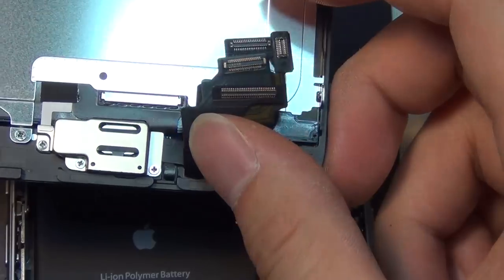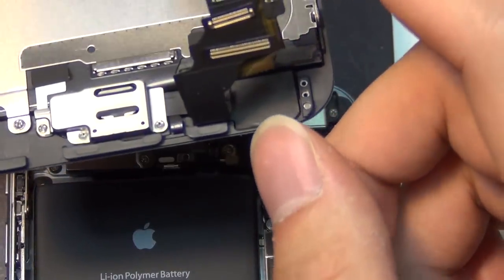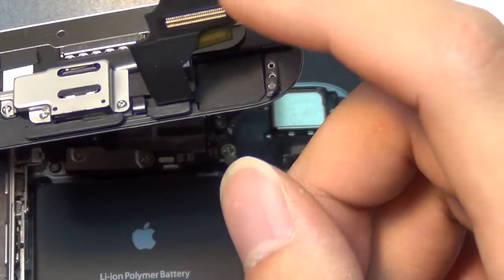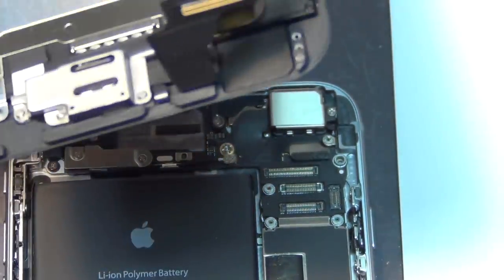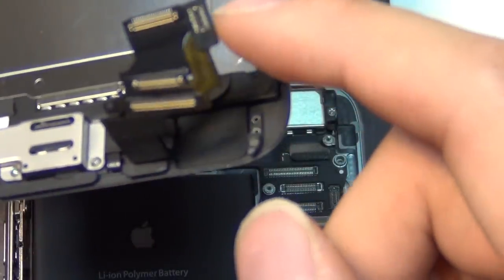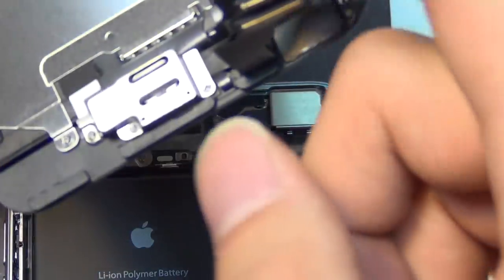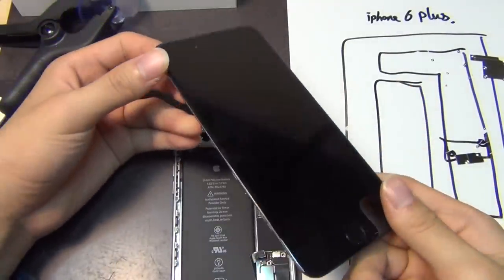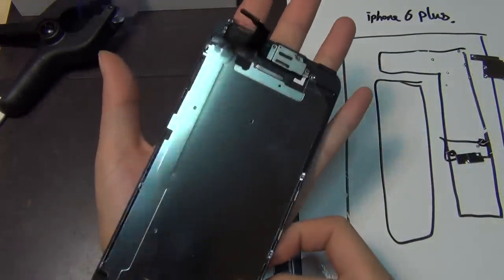There are four FPC connectors on the iPhone 6 Plus: camera, LCD screen, touchscreen, and I'm guessing this is the home button — and this is the power button and related cables. Thank you for watching — this is how you take apart an iPhone 6 screen. Look how massive this is — my hand versus this iPhone 6 Plus screen. Huge.